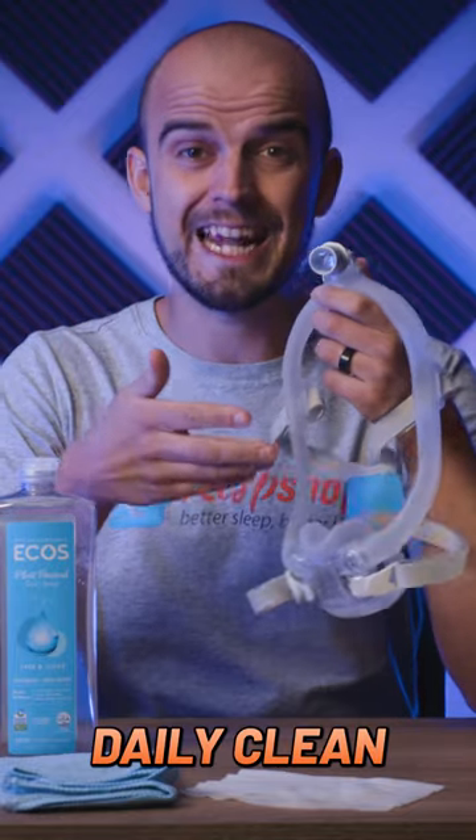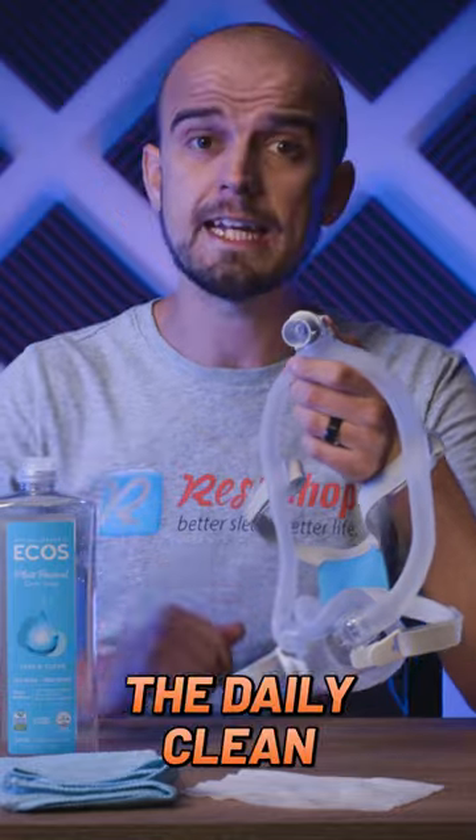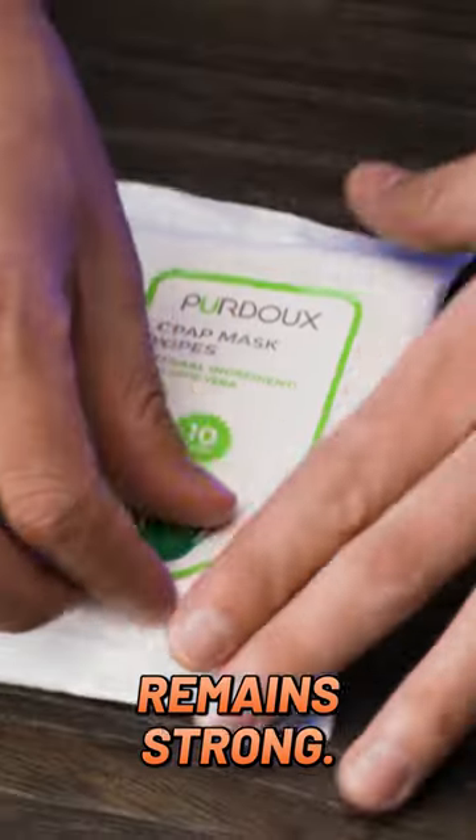Your CPAP mask needs a brief daily clean and a thorough weekly clean to stay functioning properly. The daily clean is to clear the skin oils from the cushion so the seal remains strong.